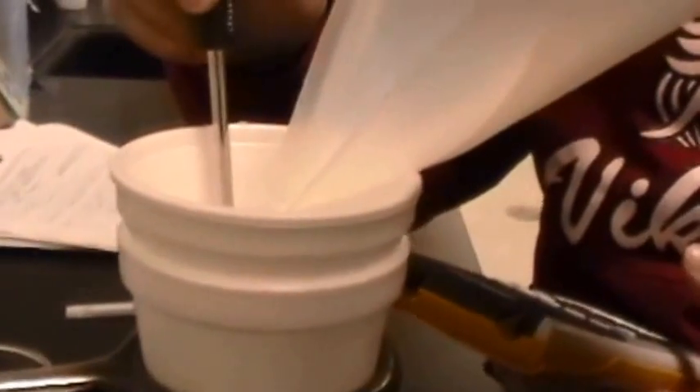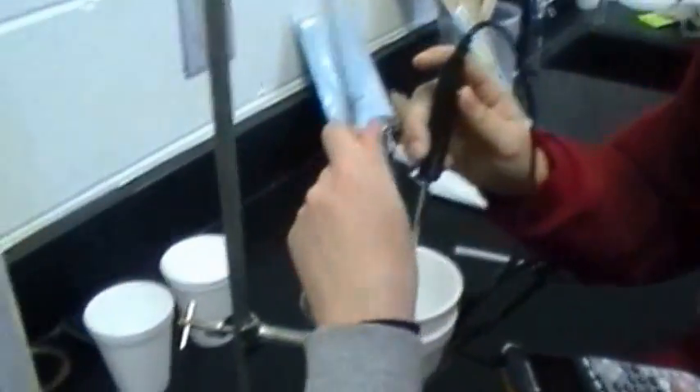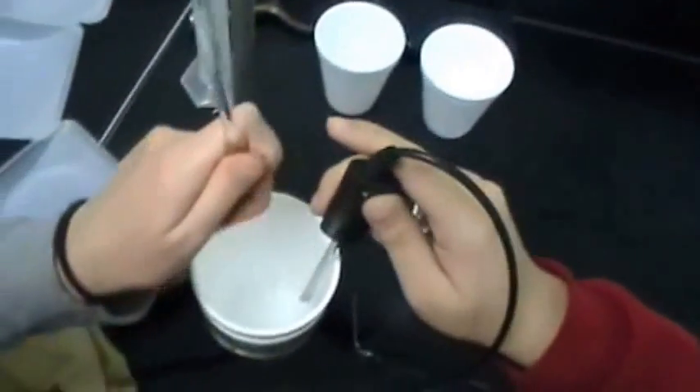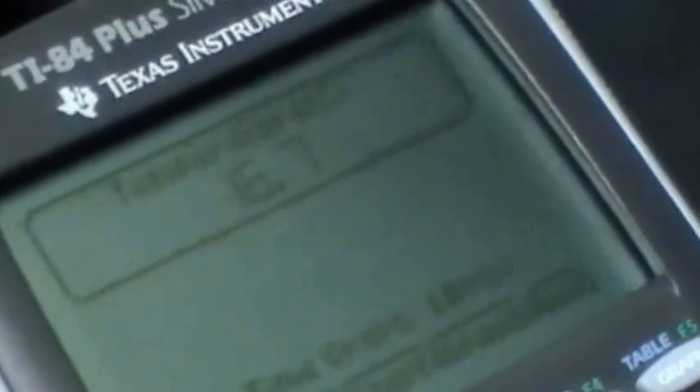Now we're adding the sodium chloride to our water. The initial temp for this one was 17.7 degrees Celsius. We'll stir for approximately 20 seconds and then measure the temperature change. It is going down — so this one's an endothermic reaction. So far it's gone down a degree.